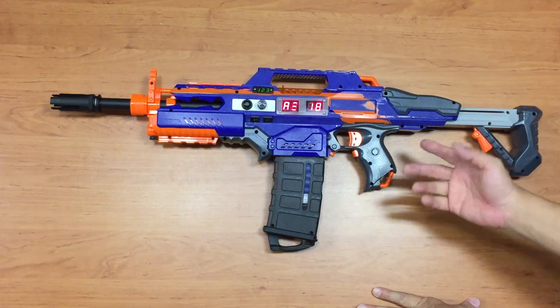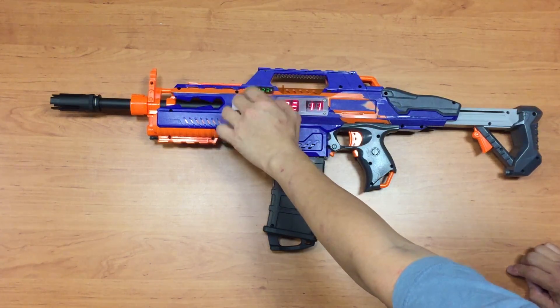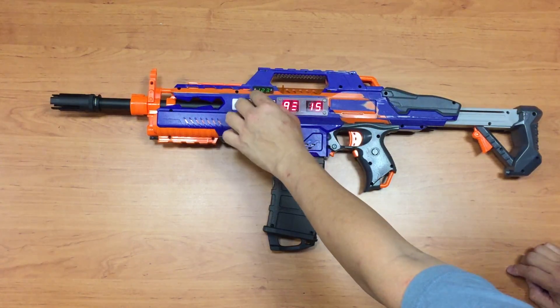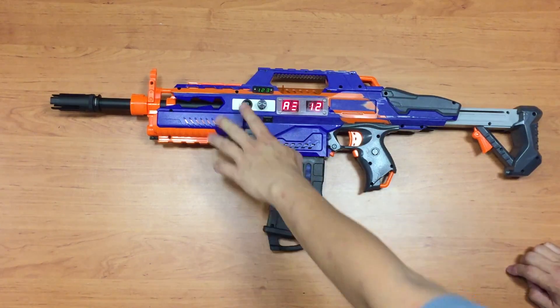In configuration mode, you can set the magazine size anywhere from 6 to 35 rounds. Since this is a 12-round magazine, I'll set it to 12.